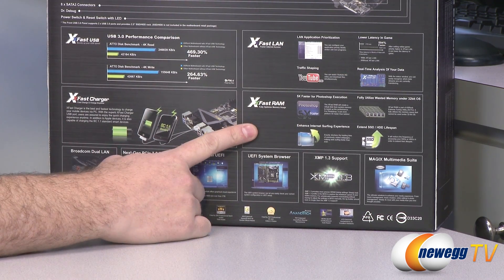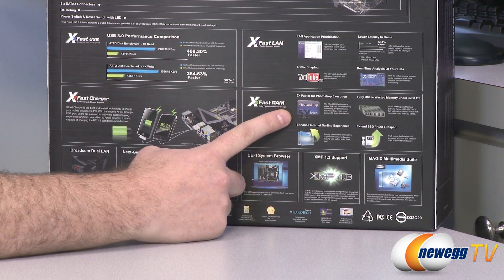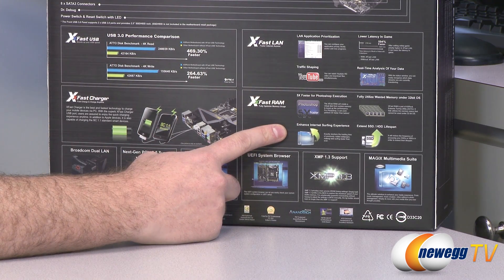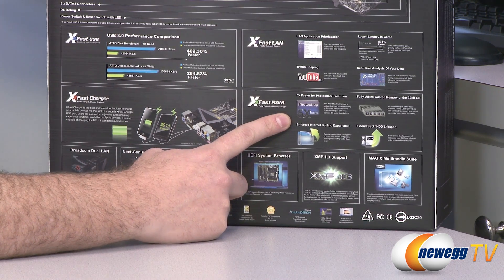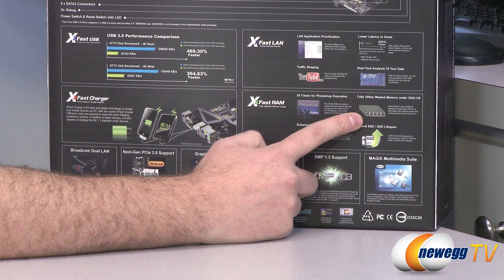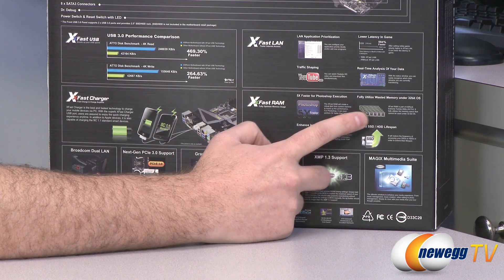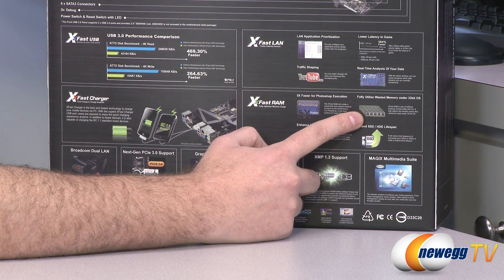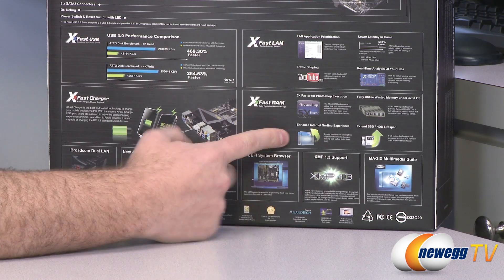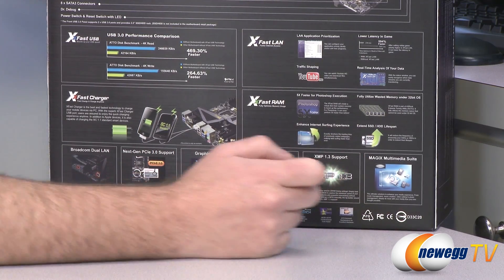You also get real-time analysis, and XFAST RAM, which allows you to do a few different things. It has a RAM caching function, so you can cache some of your important stuff to RAM and access it there rather than off your hard drive or SSD, which is much, much faster. Also, if you're using a 32-bit operating system, it gives you a function to access memory over the 3.2 gigabyte mark. Personally I recommend going with a 64-bit operating system, but if that's all you've got, it allows you to do that. It also enhances your internet surfing and extends SSD or hard drive lifespan by caching to RAM rather than your hard drive.